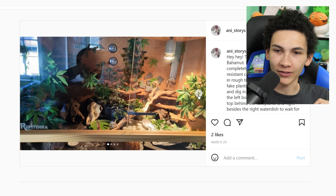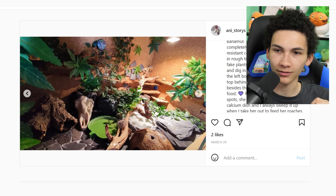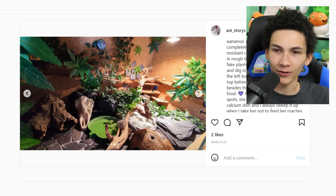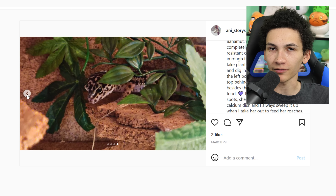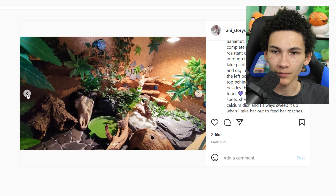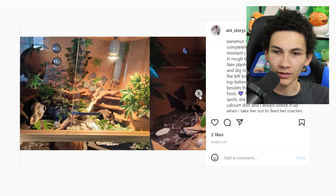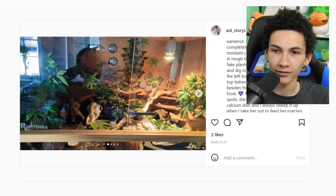Got a leopard gecko enclosure — that's not what I would have guessed. How big is this? It looks like cork walls — they actually used cork in a mold. I think most people make them out of expanding foam or plaster, but cork is a new one and it actually doesn't look that bad. It's not the style I like, but it's pretty cool and it's huge. I approve of this — it's so big for a leopard gecko. I'll give it four stars.